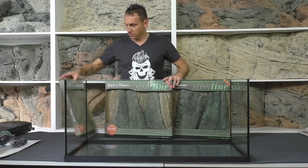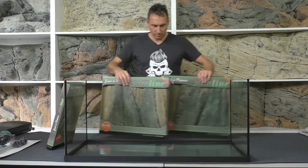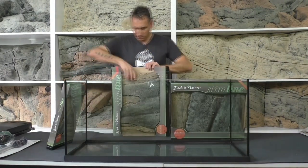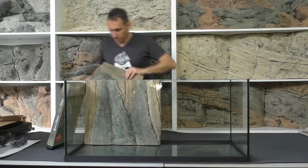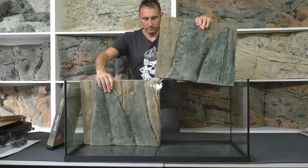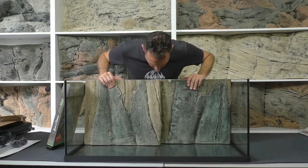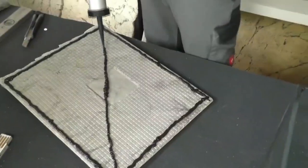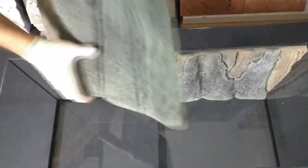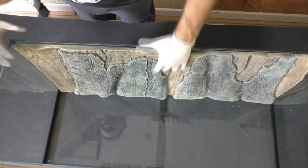For a second example, we want to show you the slimline with a bigger tank — this is a one-meter standard tank. This slimline is also available in three designs: A, B (which I have in my hand), and C. There's not much to do — just glue the silicone on the background and put the A and B sides together. That's a very easy process with the one-meter standard tank.